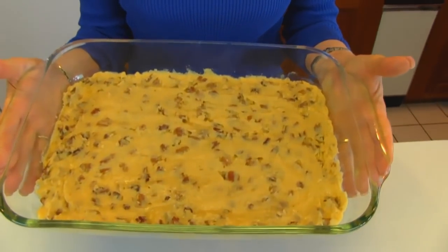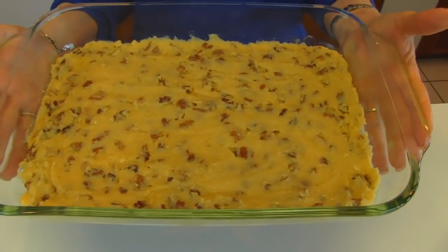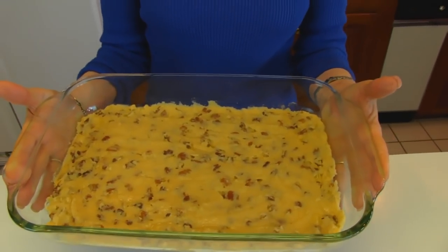Here is our crust ready to go into a 375 degree oven, and we're going to bake this maybe 20 to 30 minutes. I'm just going to keep an eye on it, and I'll tell you how long my oven took.